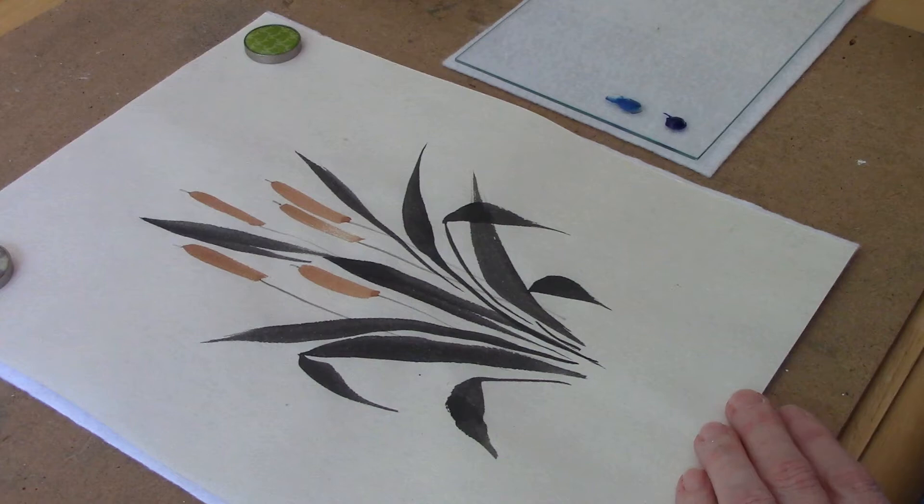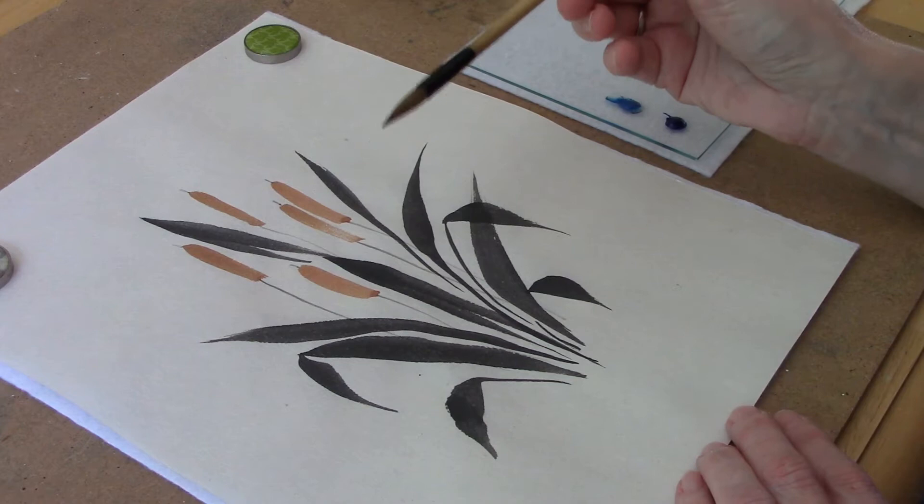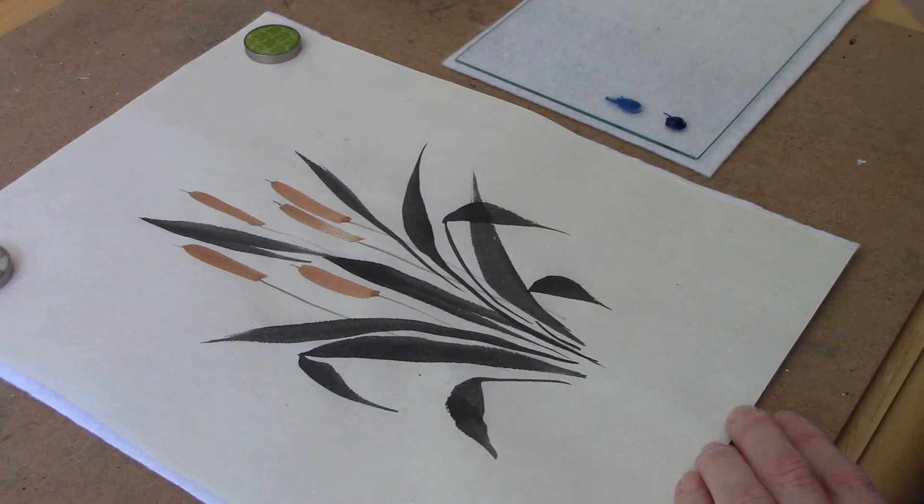Hi everyone, welcome back. Today I thought I would show you how to embellish a Chinese brush painting with some dragonflies. I have my small stiff-haired brush — this one is a Happy Dot, but any small stiff-haired brush will do. And I have this little painting that I've started with some cattails, and I'm going to add some blue dragonflies to it.